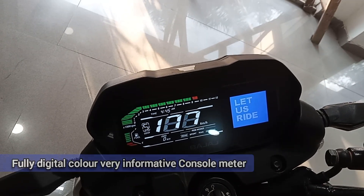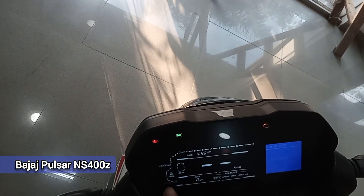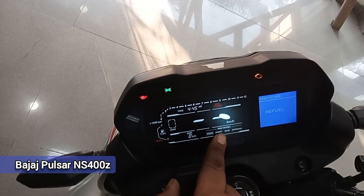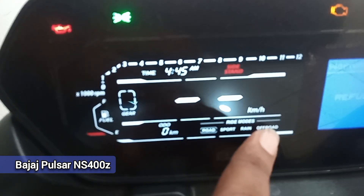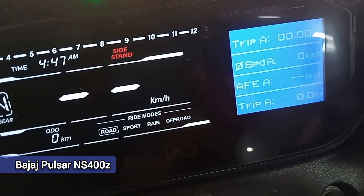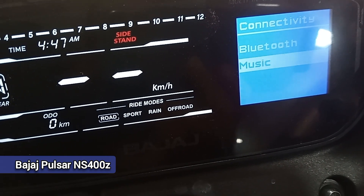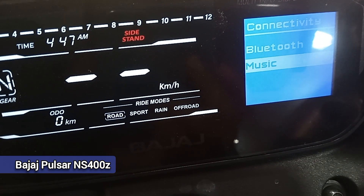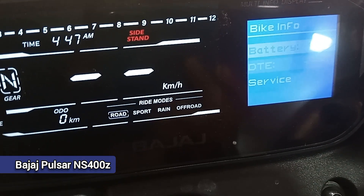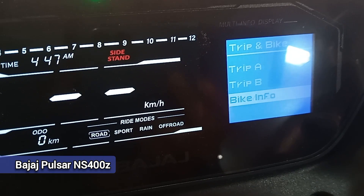This bike has a gear position indicator, a 0-to-12 tachometer, a digital fuel meter, speedometer, and much more. Via Bluetooth connectivity you can connect your phone, control music through your headset, and access trip meters A and B, bike info, battery status, service date, and more. It is an extremely informative bike.